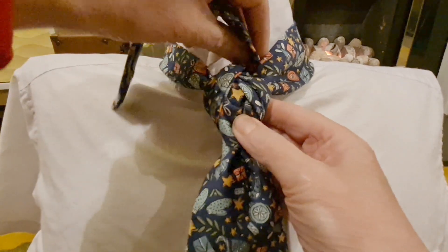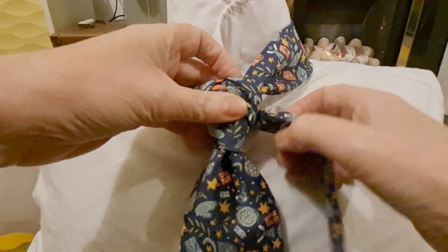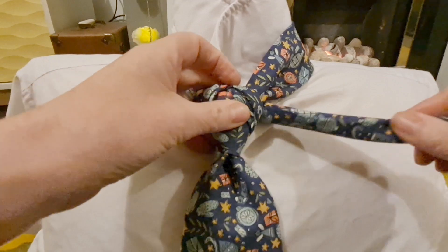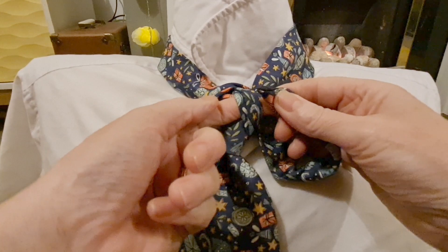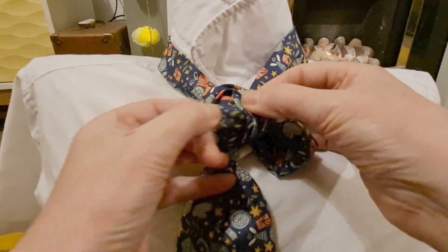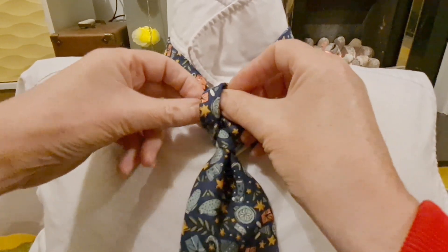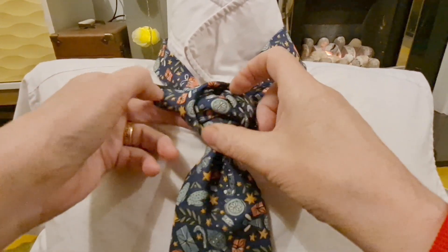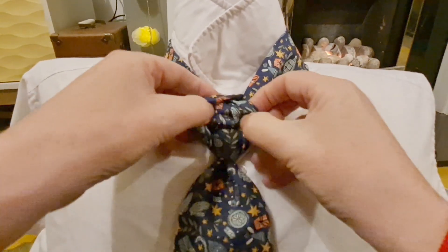That is then going to come up and go back down through. Then with our tail we're going to fold it in half and thread it through these two front loops — through this first one and through the second one like so — then just pulling that through.